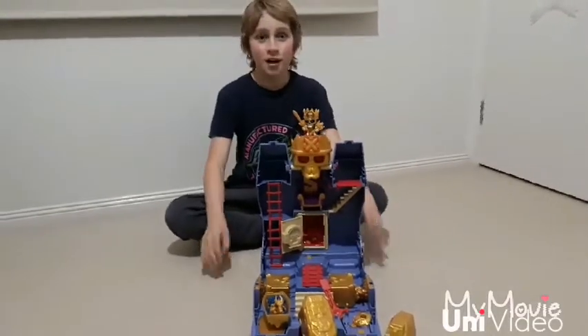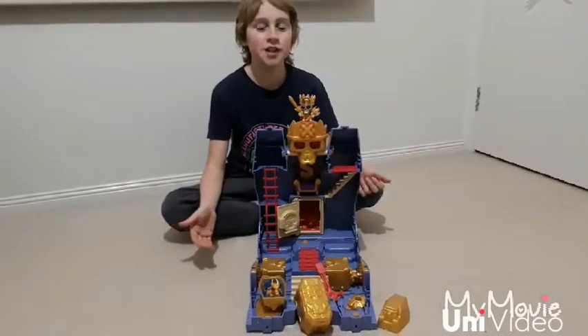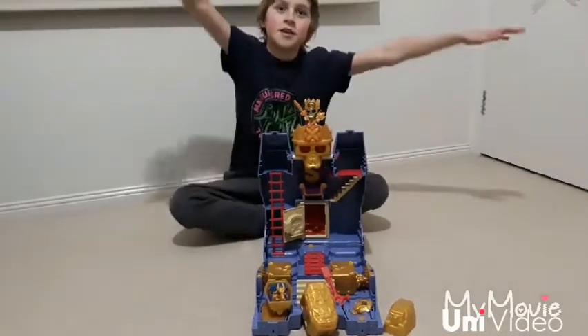This toy is so much fun. I can't wait to add more figures to my collection. I hope you enjoyed exploring the treasure tomb with me. See ya!